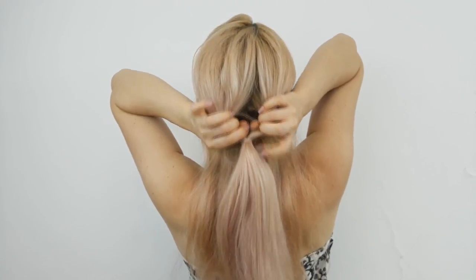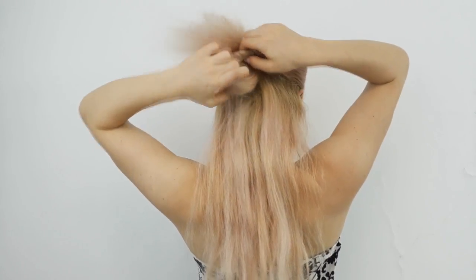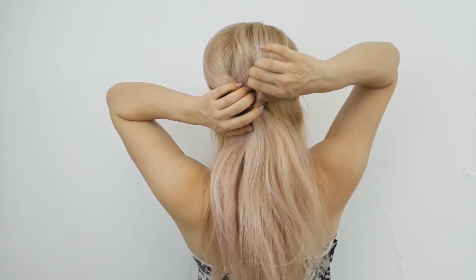Now you want to make an opening and bring the ponytail through this opening. Tug on the strands to make it full and voluminous.